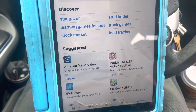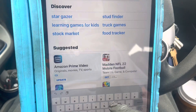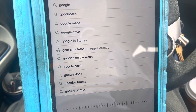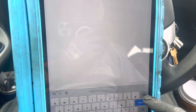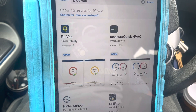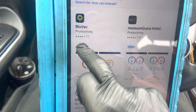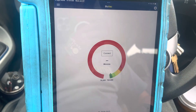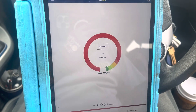Here's the iPad. Let's go into search — Blue Vac. There it is. It'll look like that, and here I already have it loaded. It says open, and that's your front page. Ready to connect, easy to use. They have videos and pictures showing you how to use this.